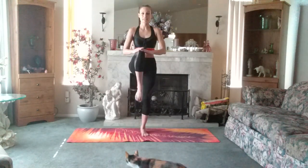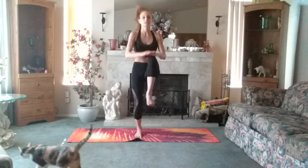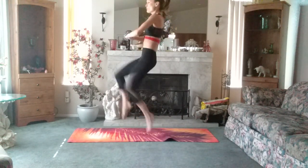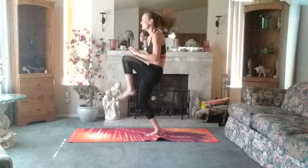We're going to go into high knees, ten each side. Ten, nine, eight, seven, six, five, four — core tight, back a lot. Last one, and done.